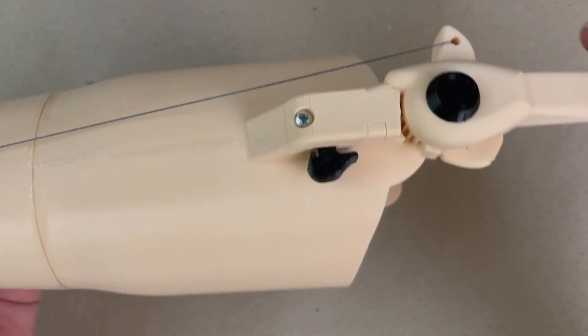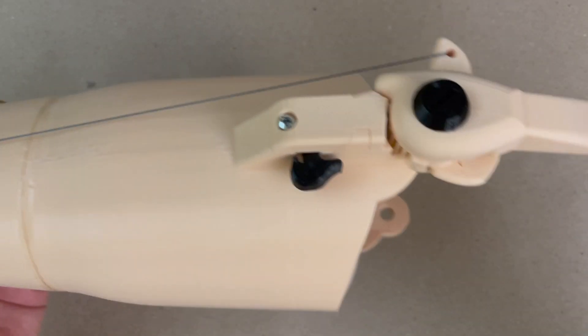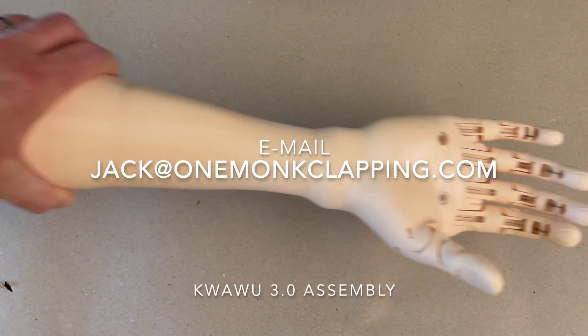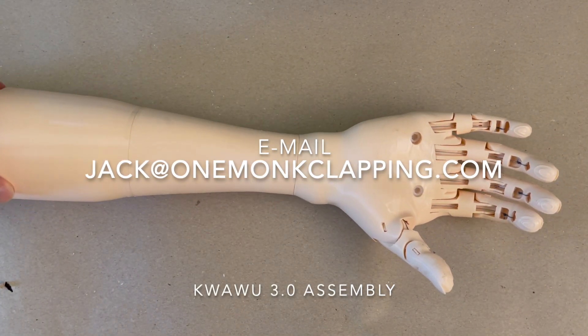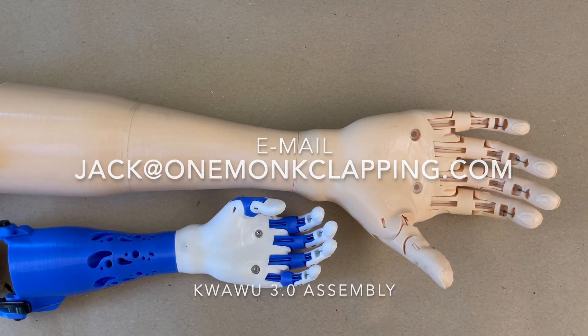We have our arm fully assembled. Thank you for watching this video. I'm glad you have so much interest in the QuaWoo 3, and I hope to see you in the next video where we will finish this up — put the cuff on and basically do the final steps to finish this. See you in the next video.